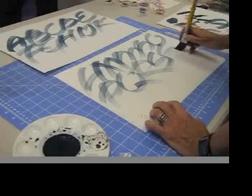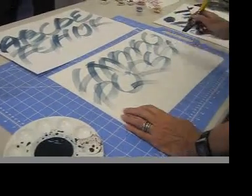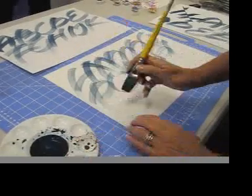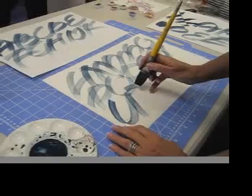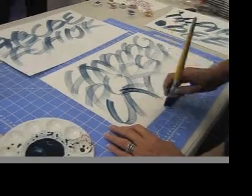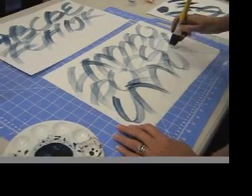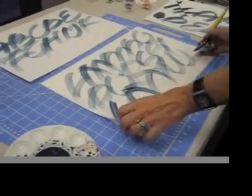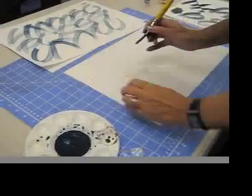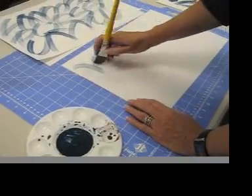S, S — isn't that fun? T, U, V — just sort of fake it. W — here's how I do W. Or you can do that uncial variation, which would be Roman on one side, uncial on the other.